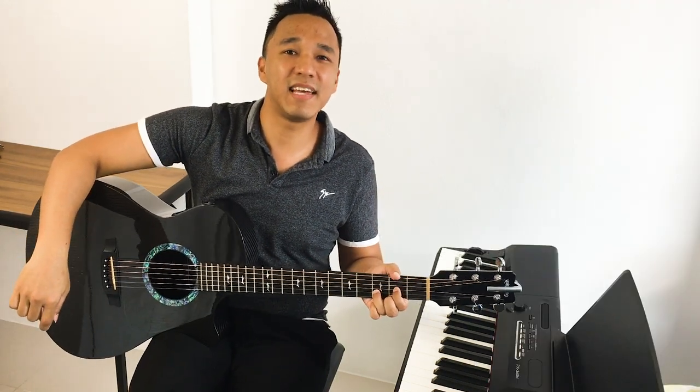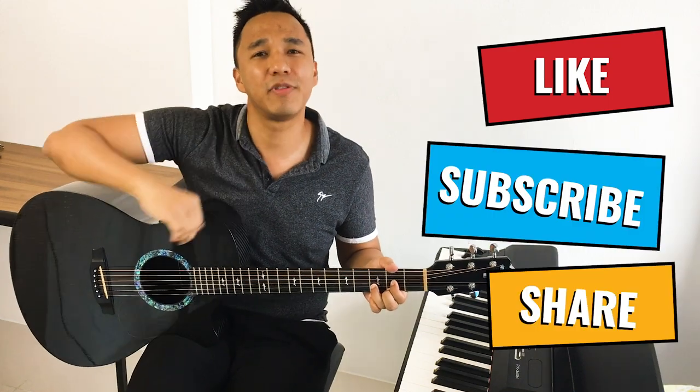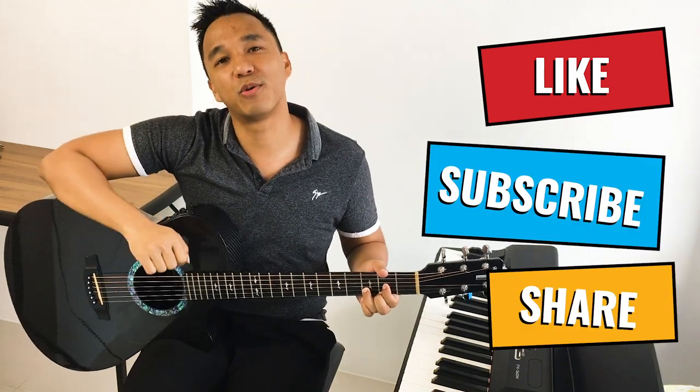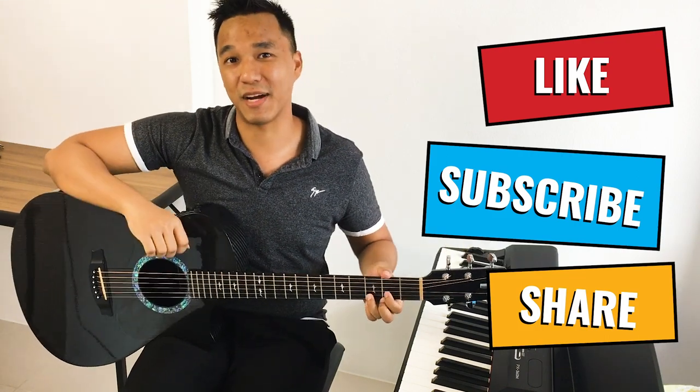Alright, and that ends our lesson today. If you liked it and found it useful, go ahead and click like and subscribe, share with your friends, leave any comments or questions below and I'll try to get back to you as soon as possible. Happy practicing!